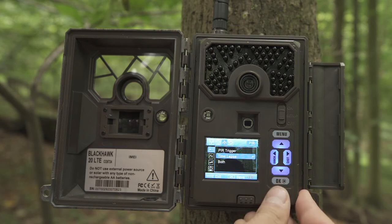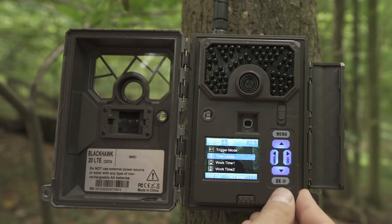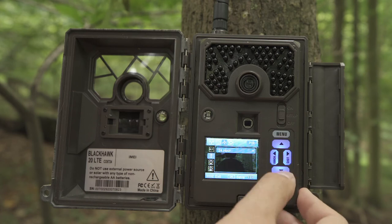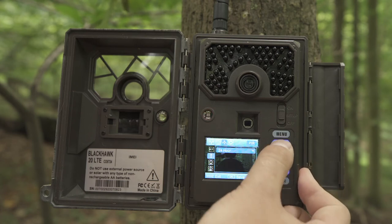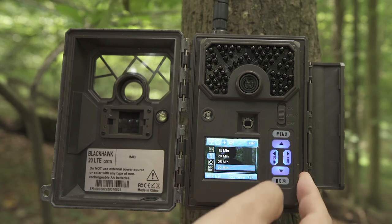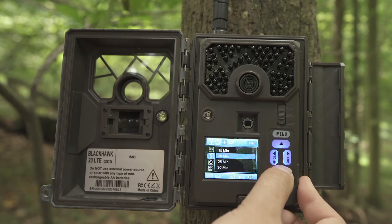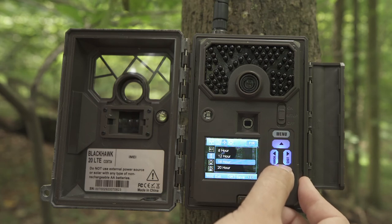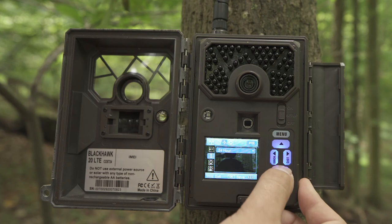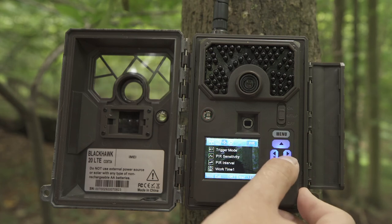To adjust Time Lapse settings, first make sure the camera is in Time Lapse mode, then hit OK to save and hit Menu to exit. From here you can hit the down arrow, select Time Lapse, and adjust your time lapse settings. The camera can take pictures at defined intervals: 3, 4, and 5 minutes in steps of one minute; 10 to 55 minutes in steps of five minutes; 1 to 8 hours in one-hour intervals; or 12, 16, 20, and 24 hours in four-hour intervals. Hit OK to save, then hit Menu to exit.